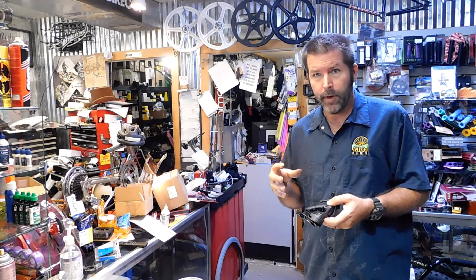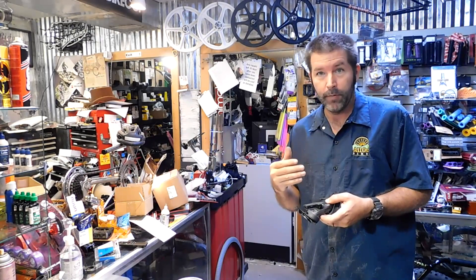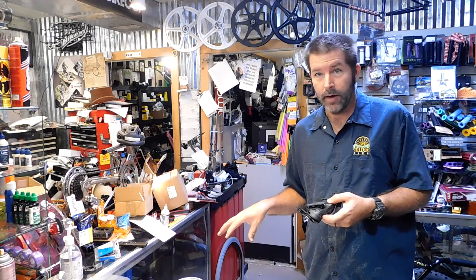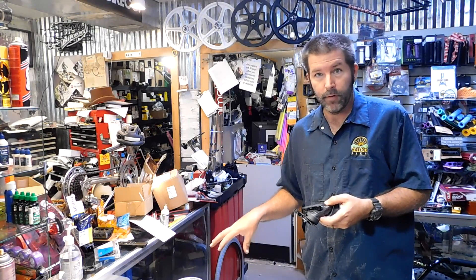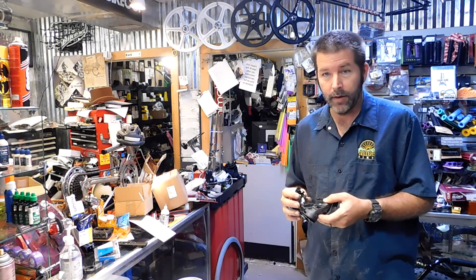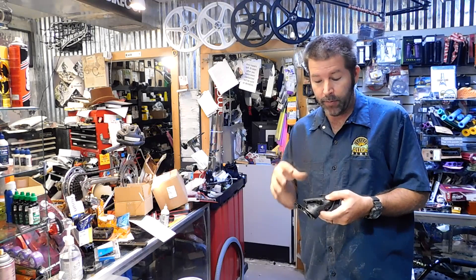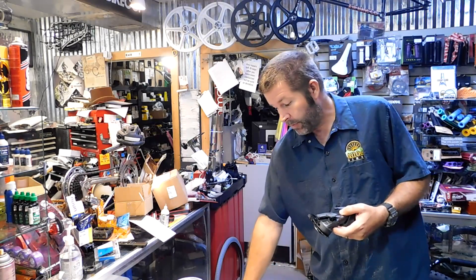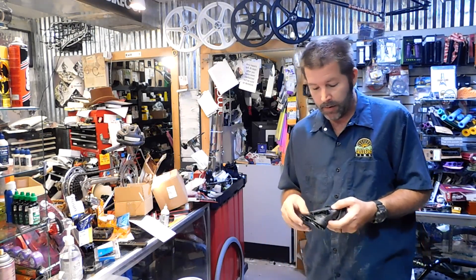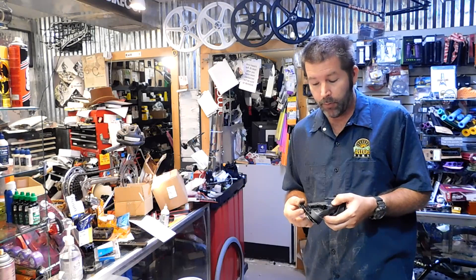I do have to give SRAM props, because they really sealed this derailleur up great. It was in the aquarium five days longer than I intended — it was supposed to be in there for just 24 hours, but it ended up being six days — and there wasn't a drop of water inside. That blew my mind; I am very happy with the quality. However, I will be giving SRAM a call to see if we can get some replacement pins, because we really could have saved this customer some money. Currently I don't think they have any pins available, but I'll be working on that.